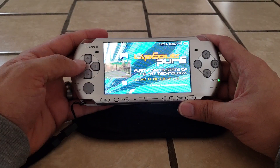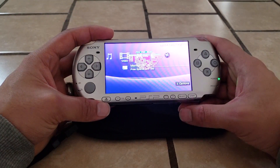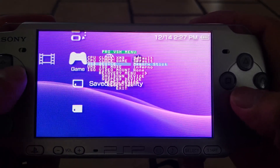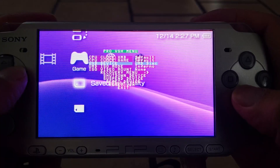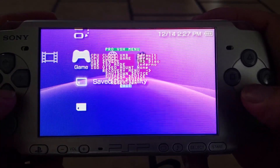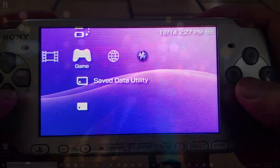Now that the game is in, press the Select button to pull up the VSH menu. Go to USB Device and switch it to UMD Disk, then exit out. Alright, let's connect it to the PC.